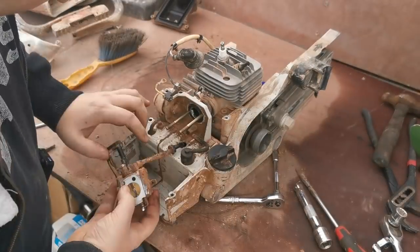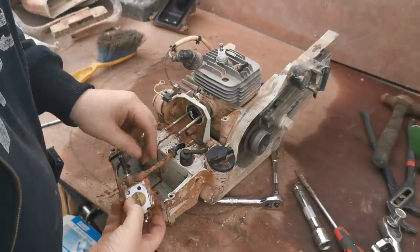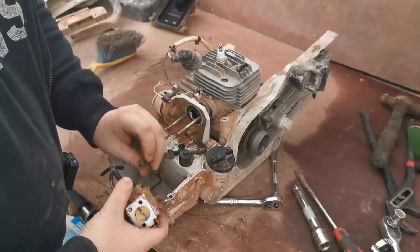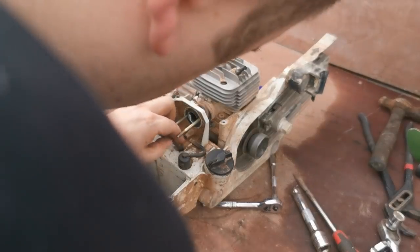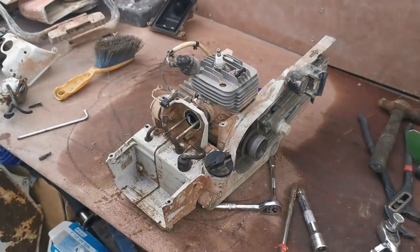Now we're going to pull this carb off and just pop the grommet there for the fuel tank. There's a lot of gunk on this carb so this will be going to get a carb clean. Just remember the fuel line goes under the choke through. We'll put that grommet back in there for now so we don't get any crud dropping in the tank, and then I'll just block this hole up to the inlet.